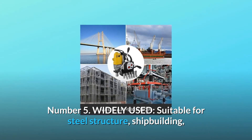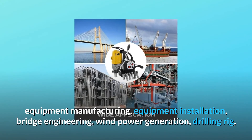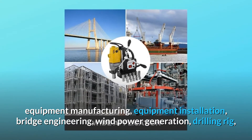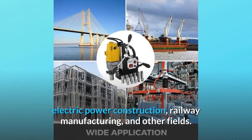Number 5: Widely Used. Suitable for steel structure, shipbuilding, equipment manufacturing, equipment installation, bridge engineering, wind power generation, drilling rig, electric power construction, railway manufacturing, and other fields.